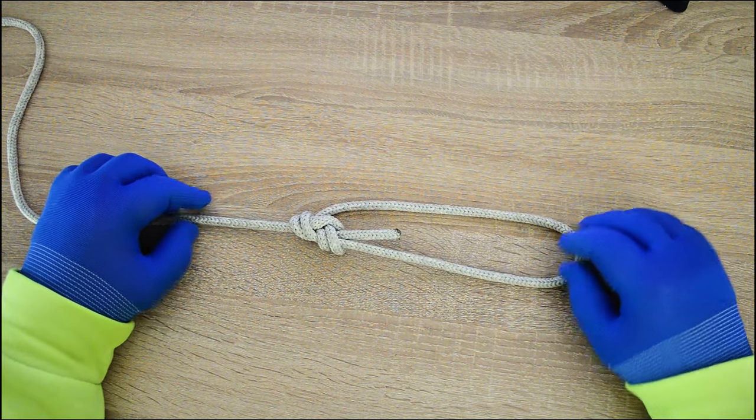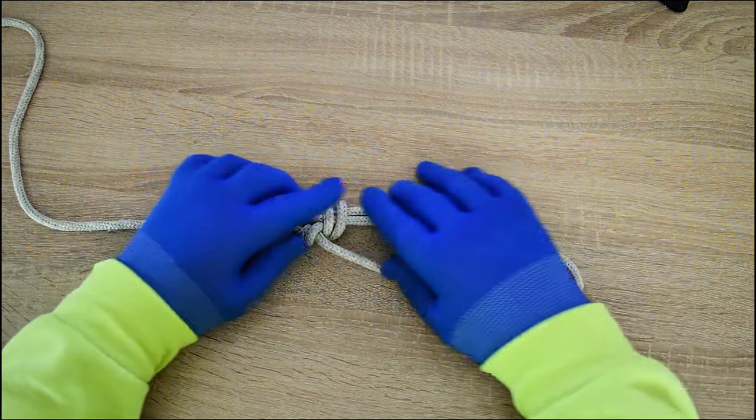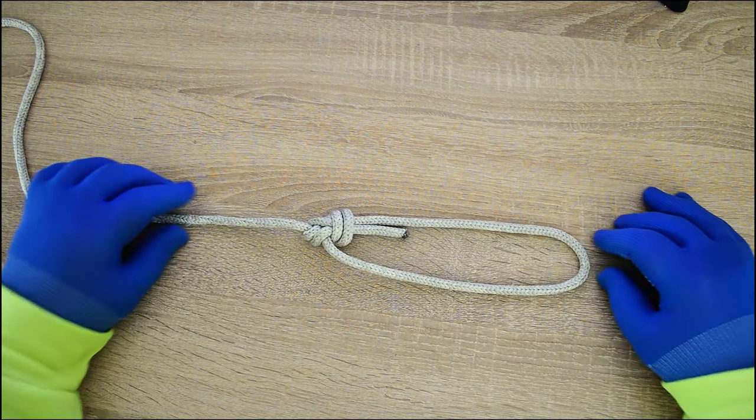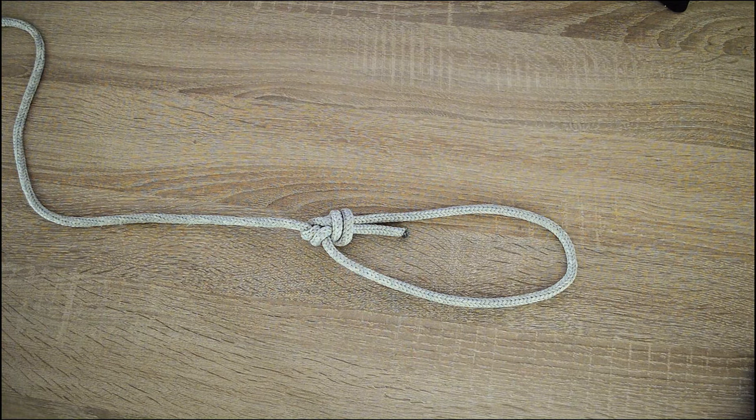Hi everyone, Captain Oleg Wolski here. In this video I'll show you how to tie the Harry Butler's Yosemite bowline, but please be aware that working with knots can be dangerous if you're not experienced. Let's go!